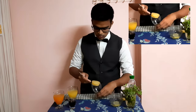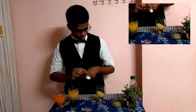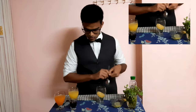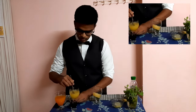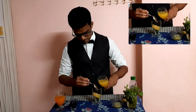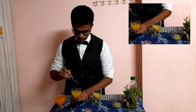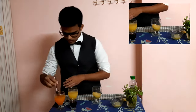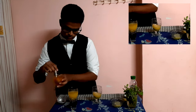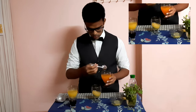And add some ice. I am using here frozen pineapple juice — if you don't have it, you can add ice also. Then we have to add some pineapple juice into the glass. After that, some orange juice. Give it a nice stir before adding the orange juice.